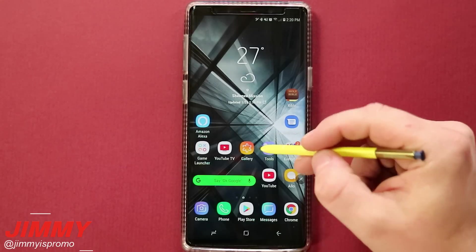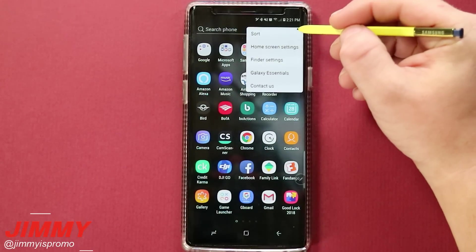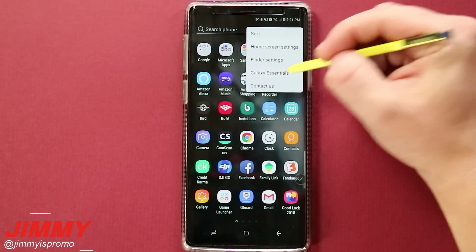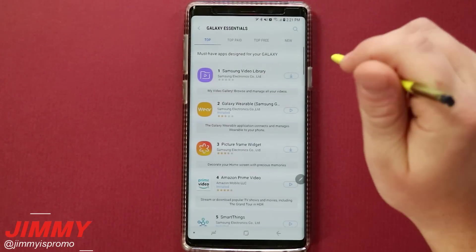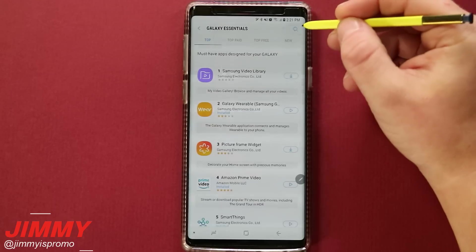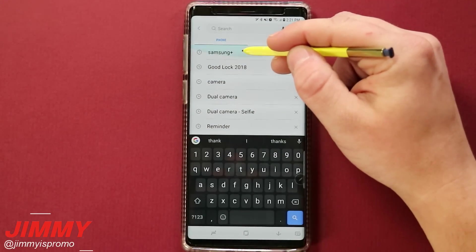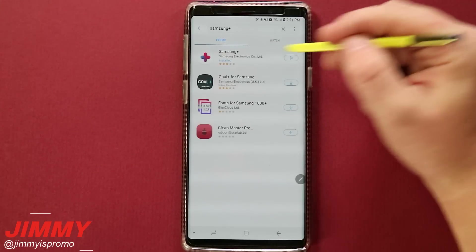If you don't want to go through the Play Store, you can simply swipe up or get inside your application tray. On the very top right-hand side, you're able to go inside Galaxy Essentials — pretty much the application store made by Samsung for Samsung — and search for either Samsung Members or Samsung Plus.